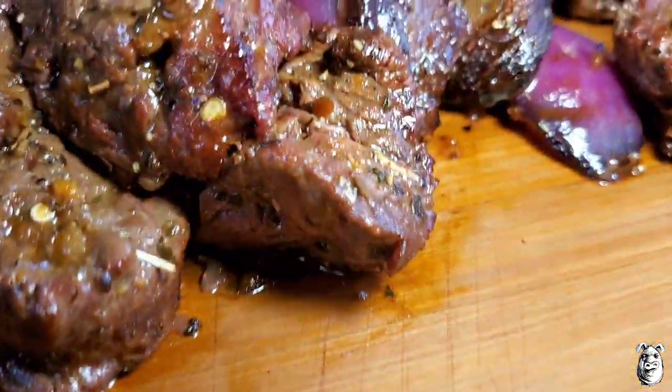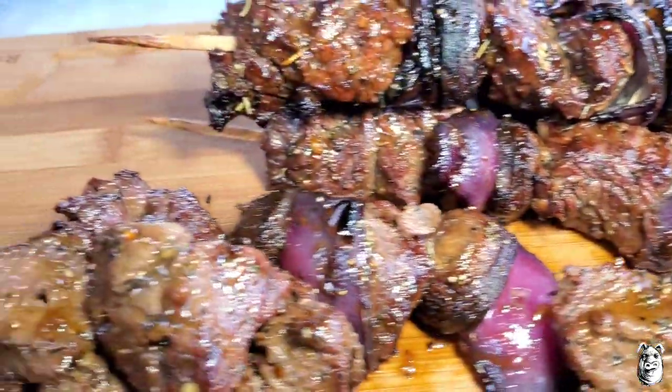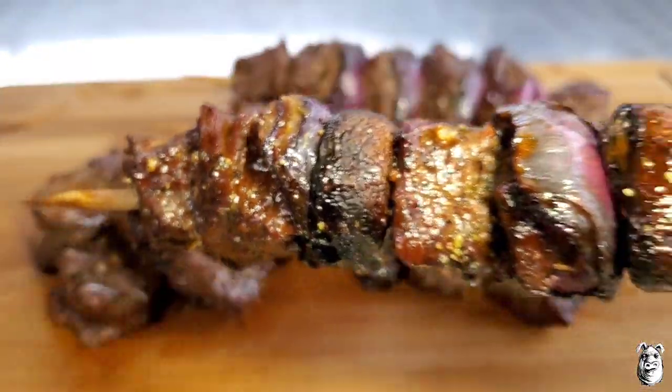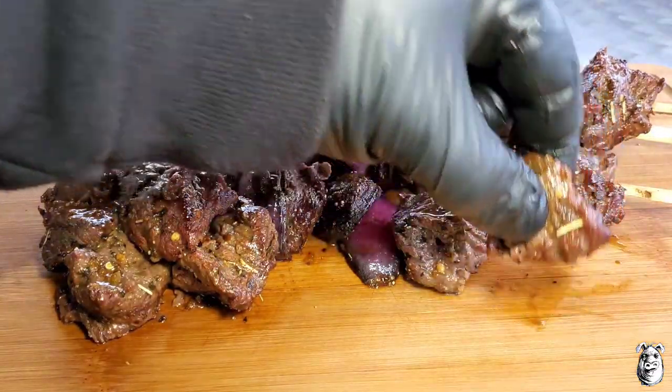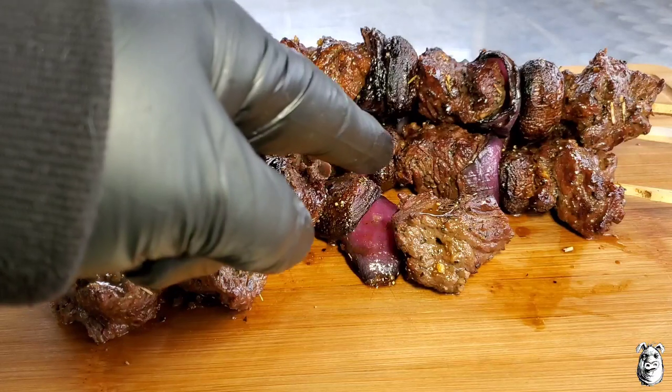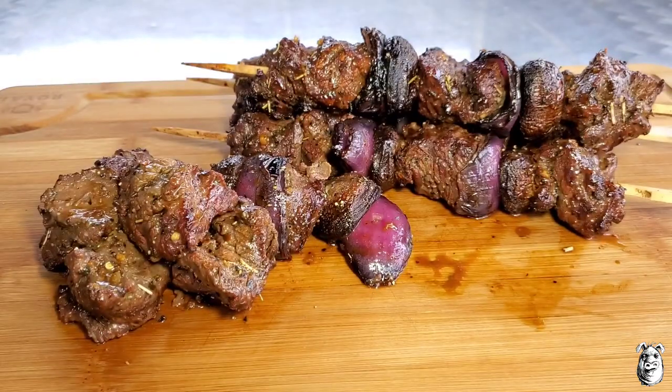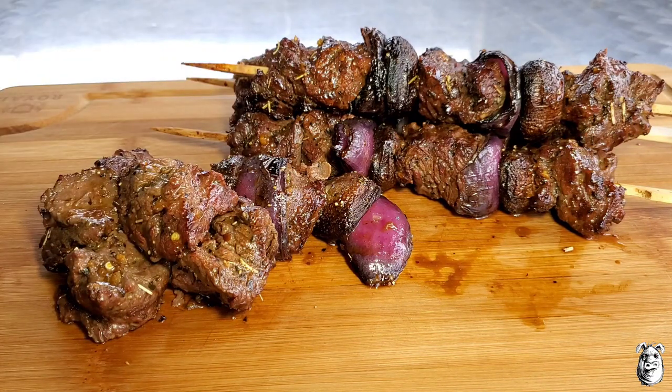Let's get in for a close-up. These are smelling awesome. Let's get in for a taste test. That marinade is awesome — really simple. You're picking up that soy, getting some of that brown sugar. This is a base marinade I use all the time; I also change it up — sometimes I throw some honey in, chop up some jalapeños, or hit them with a little hot sauce. Very simple to add to and change to your flavors. That is rocking. Definitely gonna try it. Thanks for watching, stay safe.